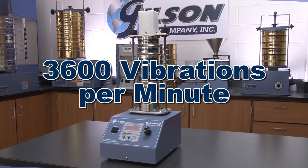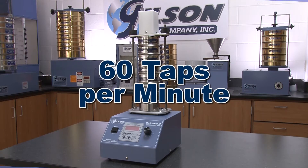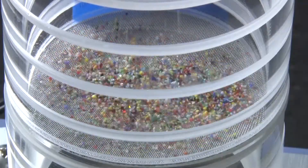The 3600 vibrations per minute vibratory action of the SS3 3-inch sieve shaker, when combined with the 60 taps per minute tapping action, re-orients and re-distributes the sample for optimal use of the sieve mesh surfaces.